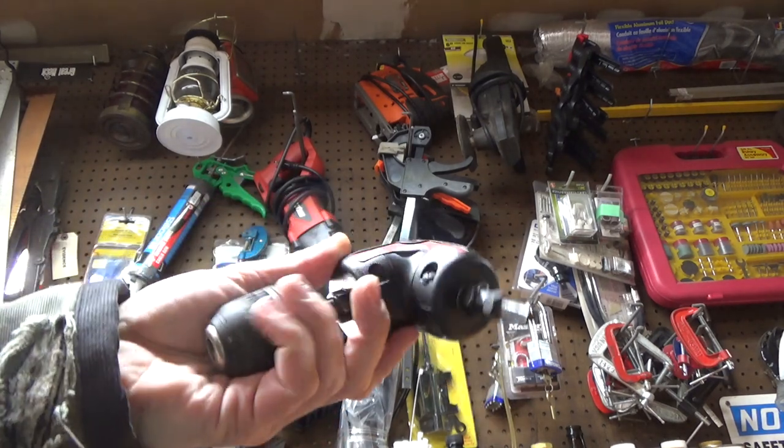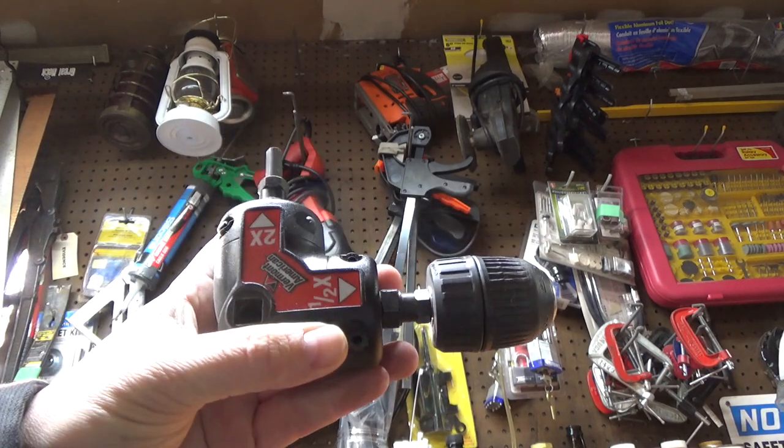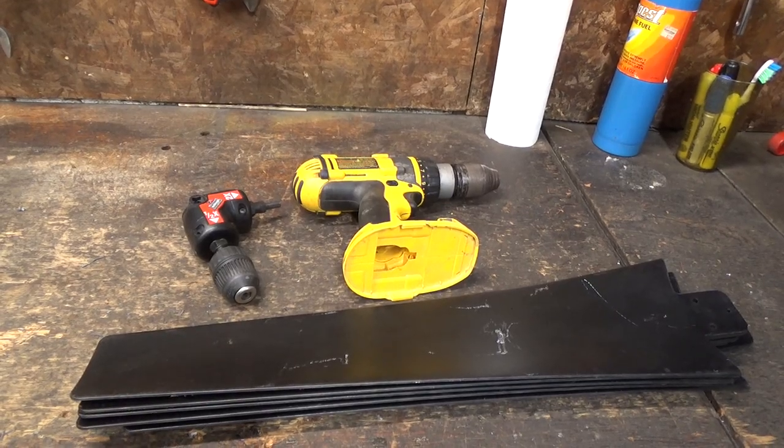It's this 90-degree drill adapter, which is way up at the top of my pegboard because it never gets used, but I think this might do exactly what I want. It's a mechanical 90-degree linkage that rotates things around and it already has the drill chucks, so it's compatible with the rest of the junk I'm using. The rest of what we need is just bits and pieces.